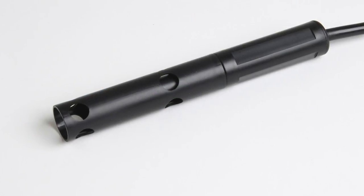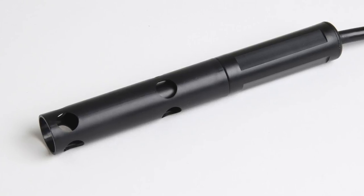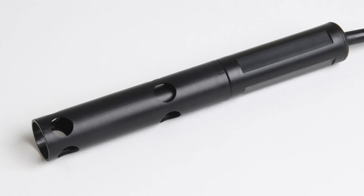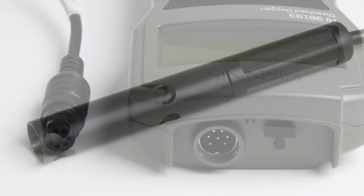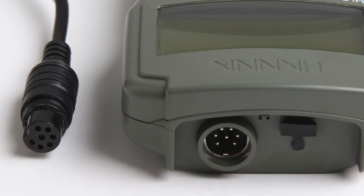The portable meter also comes with the HI-76403 polarographic DO probe with integrated temperature sensor and protective shield. The probe connects to the meter through a single cable with a waterproof quick connect DIN connector.